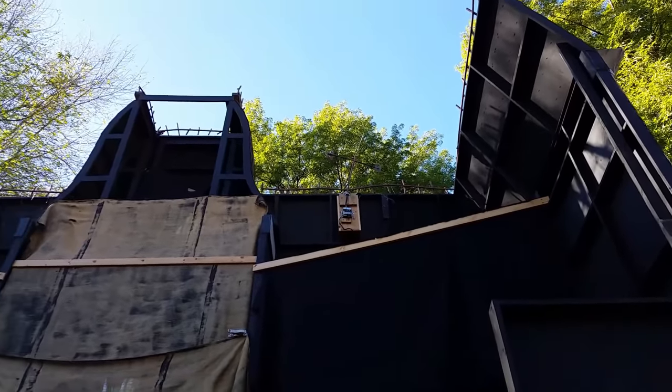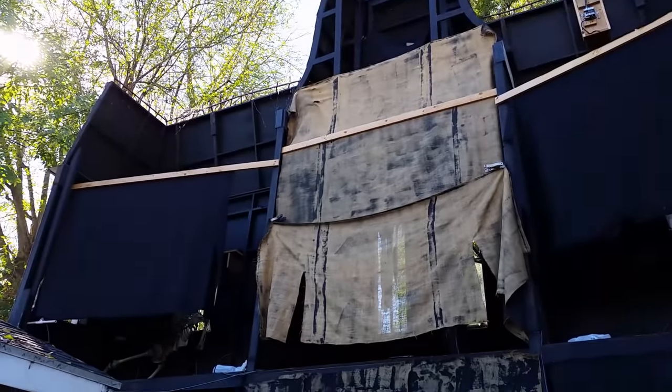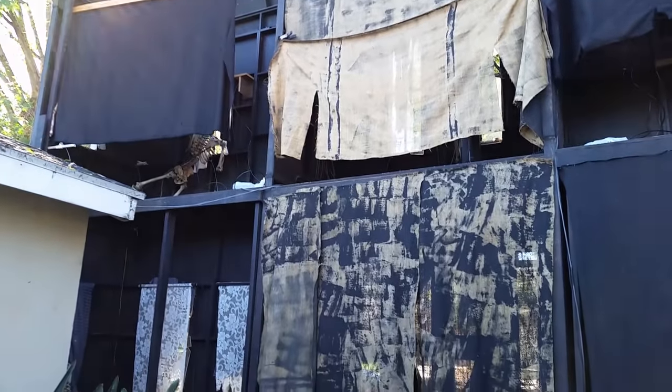Hello everyone! Here is a look at the backside of our haunted house facade. We are about to take this down but before we do we wanted to show you what it looks like back here.